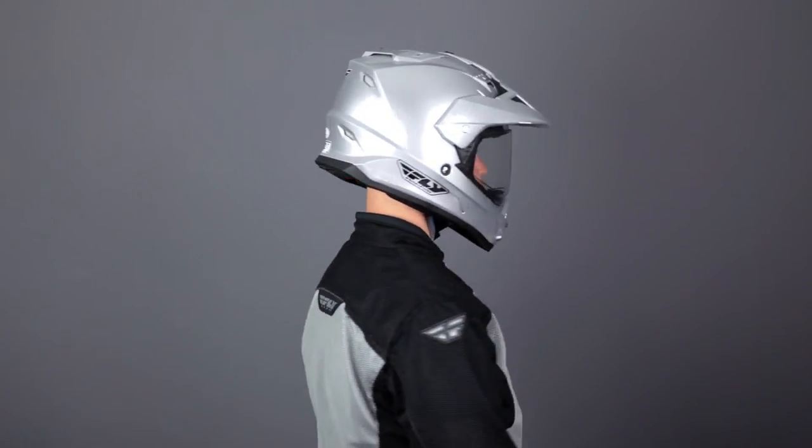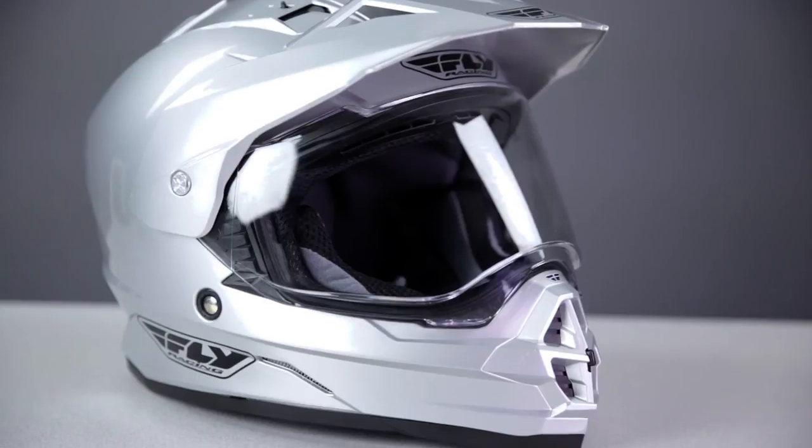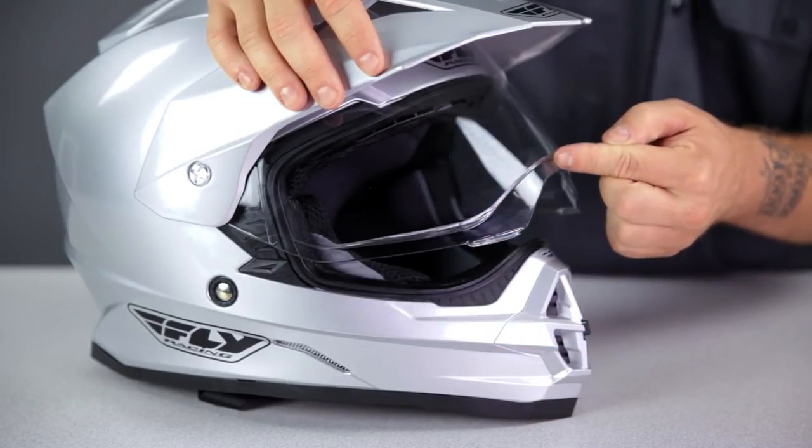One feature that's been quietly updated on the Trekker is the face shield. Two of the biggest complaints about many price-point dual sport helmets are shield distortion and wind noise. These problems exist in part because of the pointy shape of an off-road style chin bar. This updated Trekker shield is flared out on the sides, creating a flatter surface. That flatter surface refracts less light, offering a truer image. The new shape also makes the shield much more rigid, reducing eye port gasket leakage and therefore wind noise.